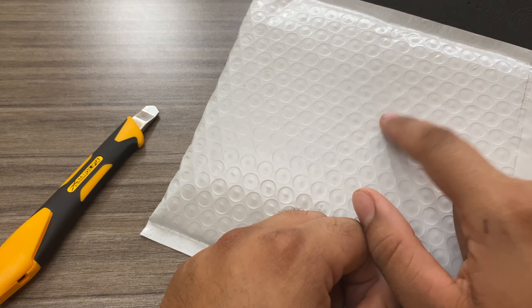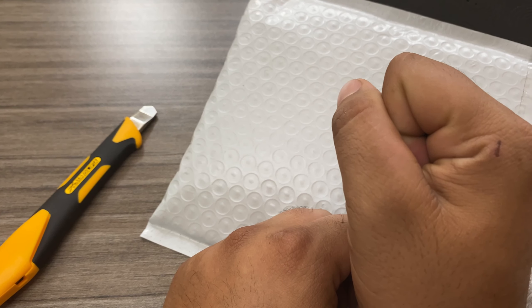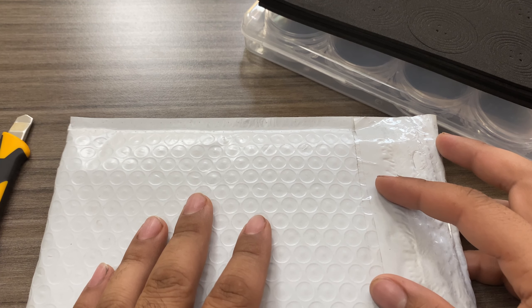All right, you ready to open this up? Yeah, all right, mama give me bumps. All right guys, Supreme Silver Stacker here with another video. This one's a little bit special — this is one of my very first unboxings of a new precious metal we decided to get into. What are we going to open today? We are opening our very first platinum coin.